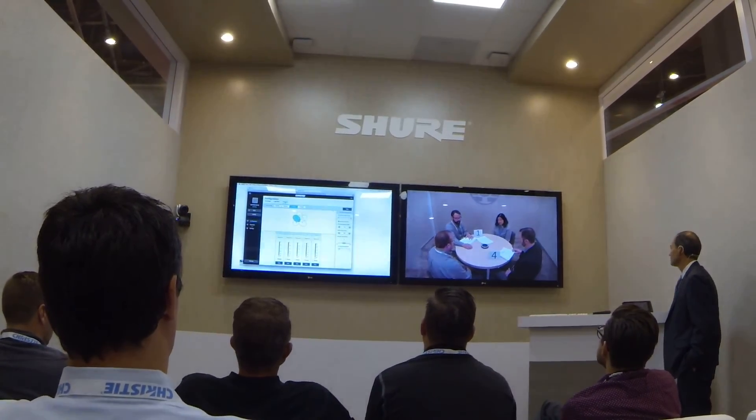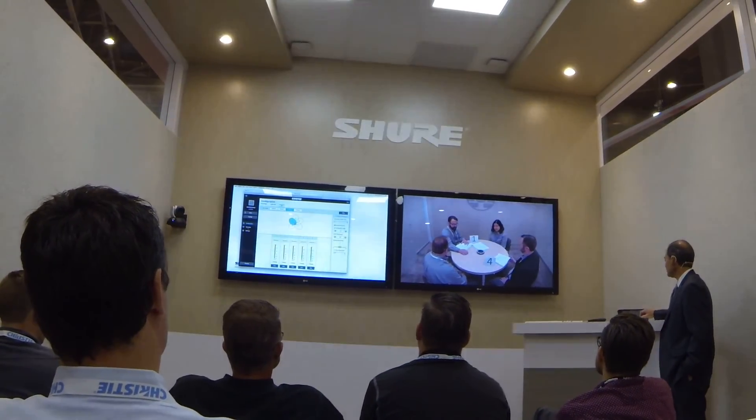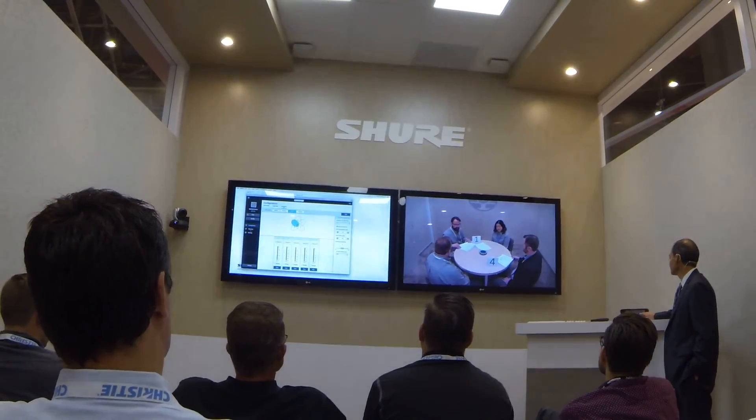This concludes the demonstration of the Shure Microflex Advance Ceiling Array microphone. Thank you for attending this demonstration. Have a good day.